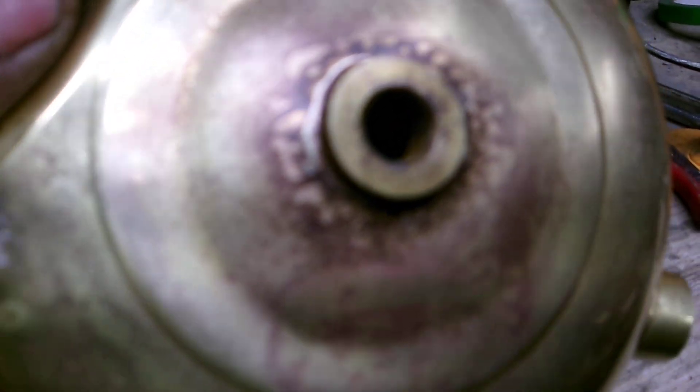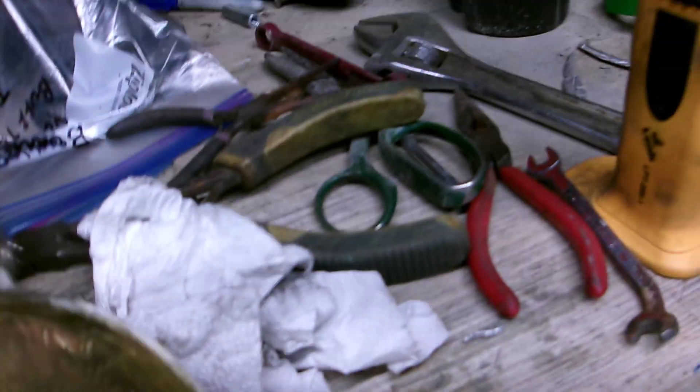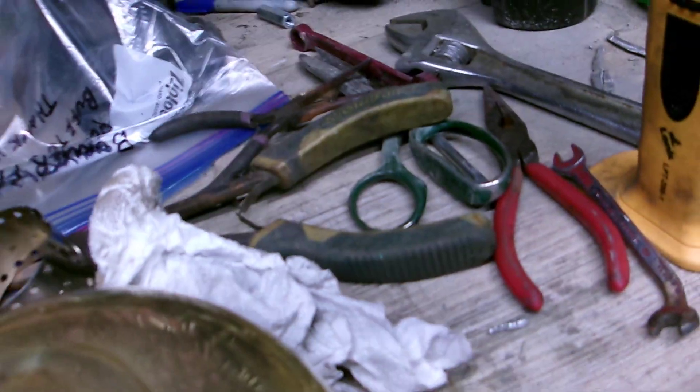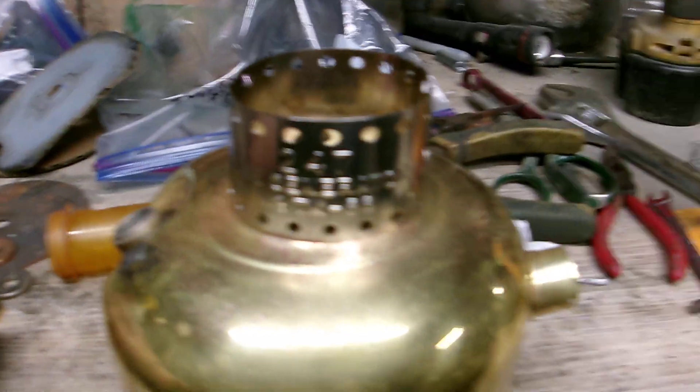I don't know if it's supposed to be like this. You see that ring around there? Is that supposed to be there to center the collar, or was that the result of some sort of impact and needs to be straightened out? It kind of looks a little denty, but the size is right for the collar. So I don't know.